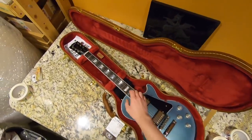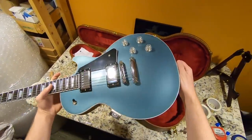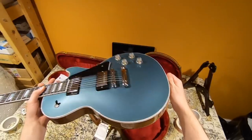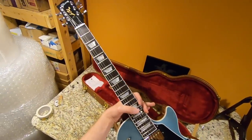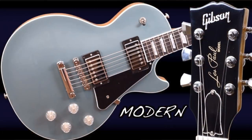I decided to go with blue because that's what you guys voted on. Personally I would probably have gone with red or maybe that graphite pearl. You might have already seen the full review video on this one - I'm not going to talk about it too much here, you can check out the full review and demo for that.